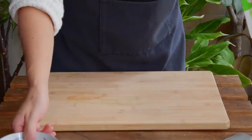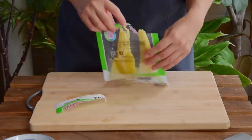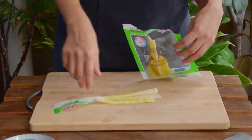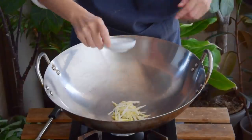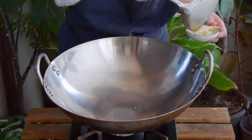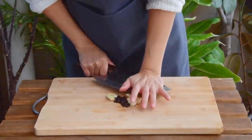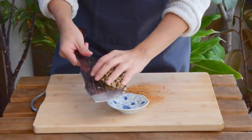Bamboo shoots: here we're using this packaged variety — totally available on Amazon and probably your local Chinese supermarket — four sticks per serving. Give it a squeeze and a julienne, then a quick toast. This was just a dry wok over a medium-high flame, quickly toasted until dry and ever so slightly charred, about two minutes. Next up, three cloves of garlic: give that a quick mince and chop it together with a half tablespoon of those douche black beans, then set those aside.